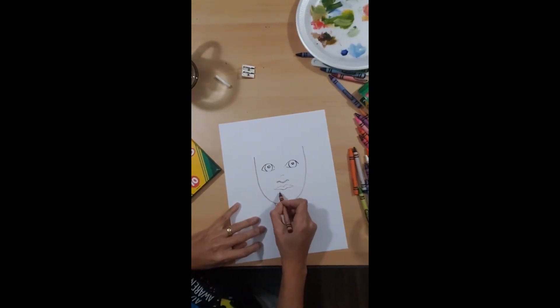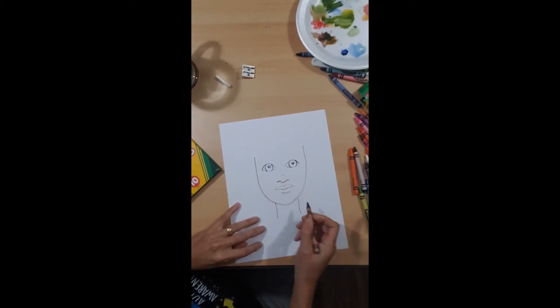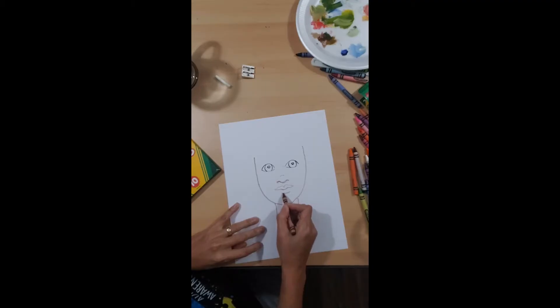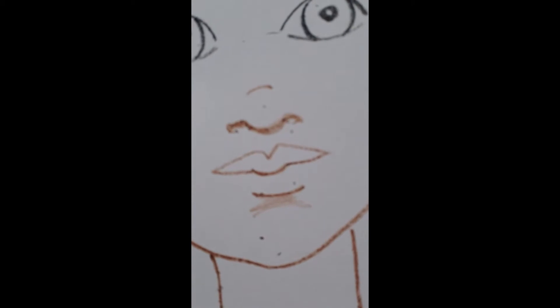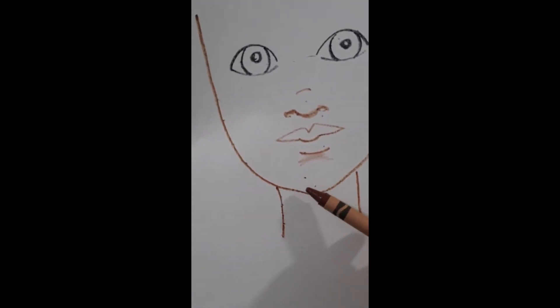Now the bottom lip — it's going to be just a line right here. And then this is my chin right here. I'm going very lightly with the crayon. That's my chin right here.